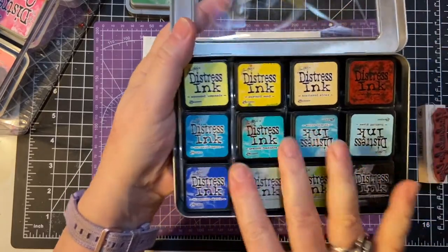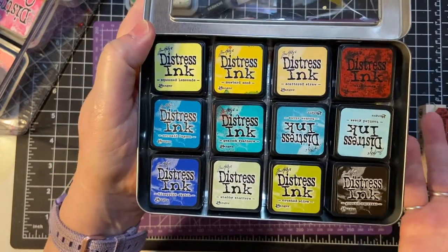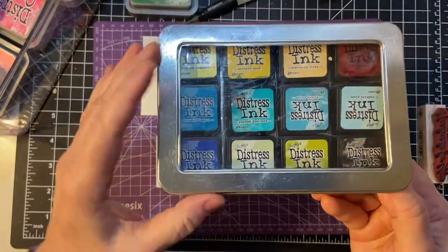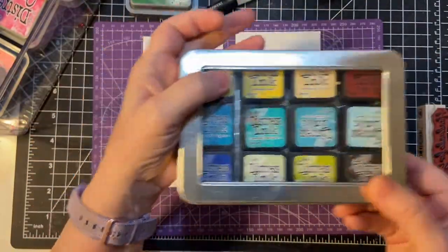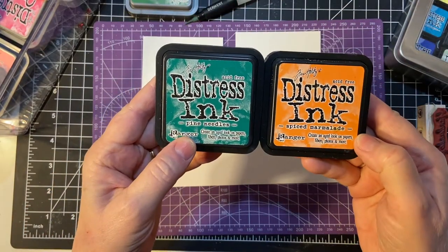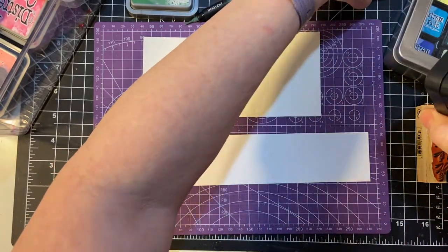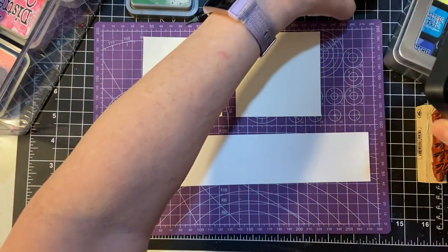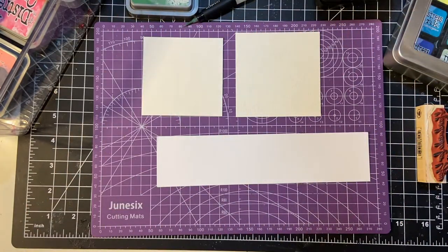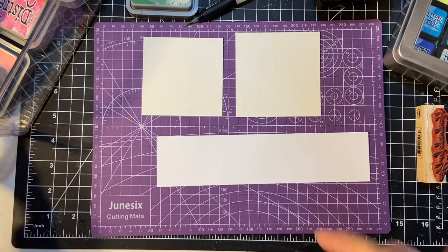These are my little Distress Ink spots. I started buying these when I first started crafting from Michaels, and then I found these wonderful tins that they fit in. I also have the regular size of Distress Inks — there's like three sets of 12, I believe. But I did buy a lot of Distress Oxide Inks when they first came out.